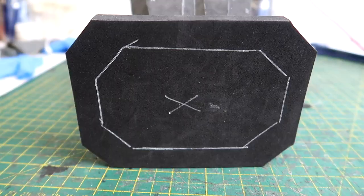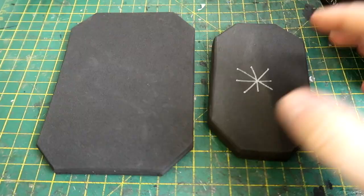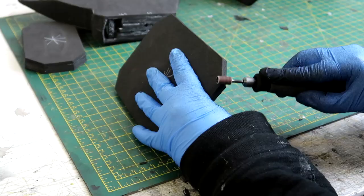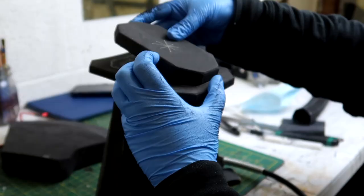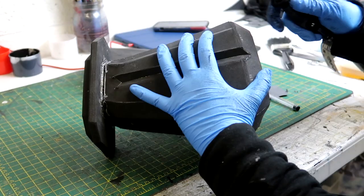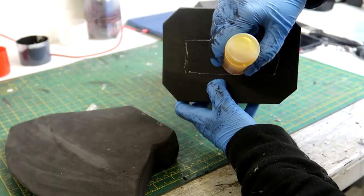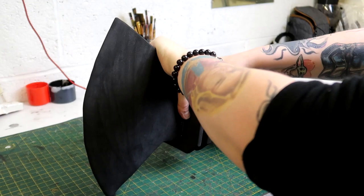Much like the blade, this shape was hollow so I packed it full of foam for strength. Then it was time to add the middle section that connects the blade and the back piece. I cut out two larger square shapes and one smaller one which sandwich together to make that section. All the edges got rounded off with the Dremel before sticking. One larger square got stuck to the back of the axe head, the small square in the middle of that, and then all edges were rounded before the last square and blade were stuck on the front.